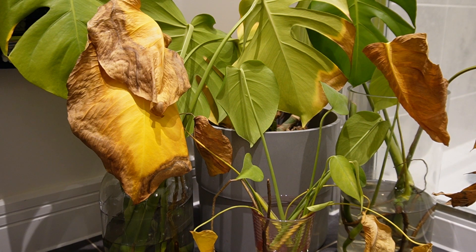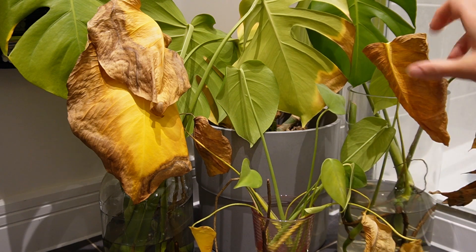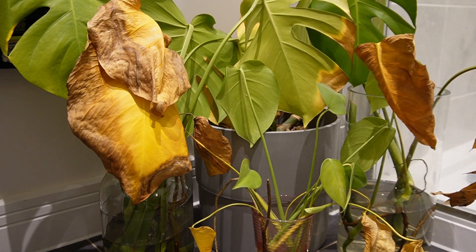Hello everybody, so today is week three of the monstera cuttings. As you can see there are quite a lot of dead leaves and I'm going to cut them off today to make the cuttings look a lot nicer, because having the dead leaves is kind of spoiling the vibe that I'm going for.